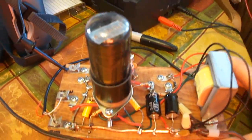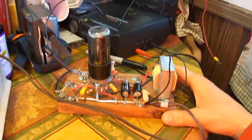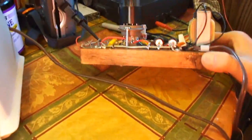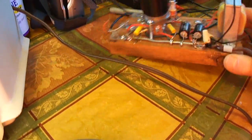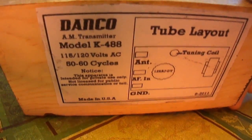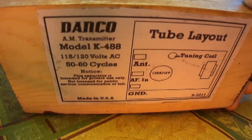It uses a 12SA7 tube. It's a kit I got from Antique Electronics and I even made a label for it. I made this label in Photoshop — it's the K488AM transmitter kit.